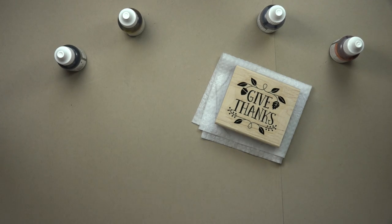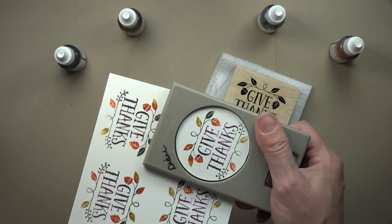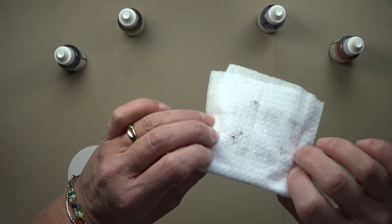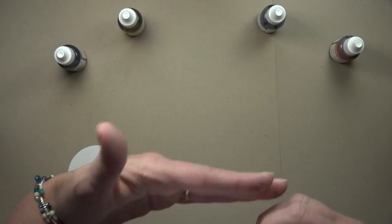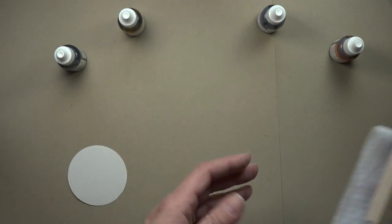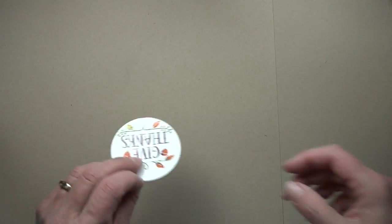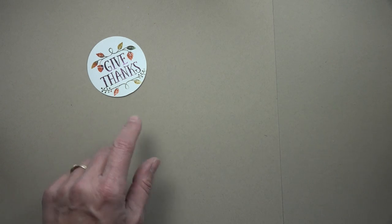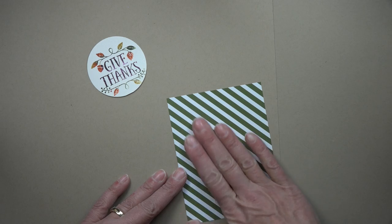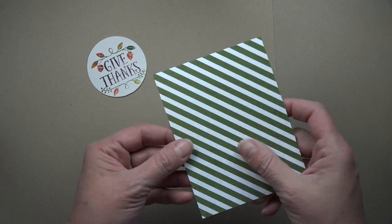I used the 2½ inch circle punch, lined it up, punched it out, and there was my image. Set this aside because that ink does come through the other side — you might want to put a plastic plate or something under it. But honestly, this ink pad is going to be good for about 20 more images stamped, and then you can always add more ink to it. For the background paper, on some of the cards I did I used just a piece of background paper, but I didn't really care for that bold stripe.